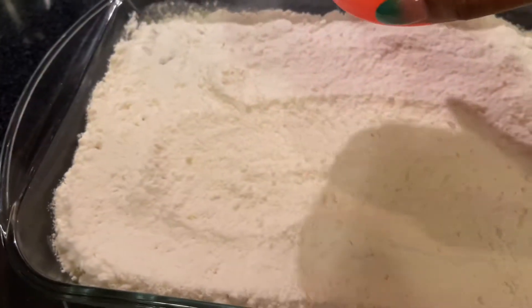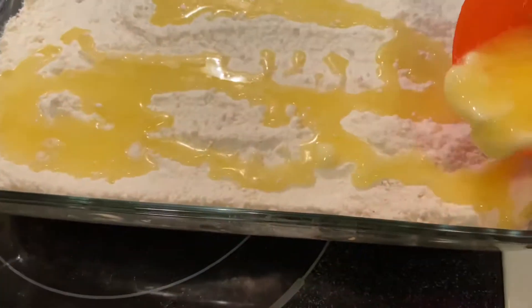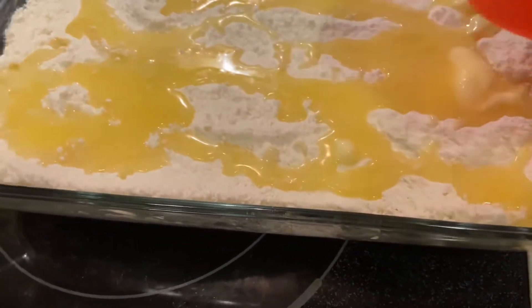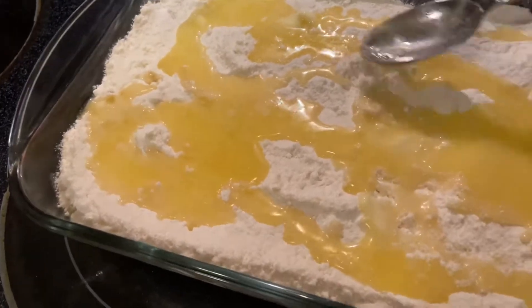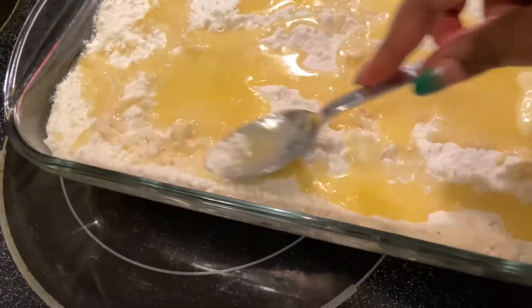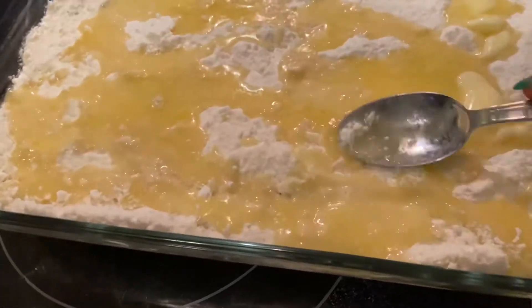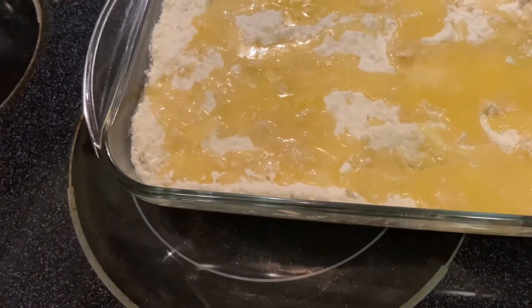You want to make sure you cover it as evenly as possible — sometimes it'll clump and stick together, but try to get it on those edges. If you want to use a little more butter, feel free. You want to make sure it is wet enough so that when it bakes, all of that cake mixture will be covered with some kind of wetness, whether it be the fruit at the bottom or the butter at the top, so that it won't be dry and crumbly.